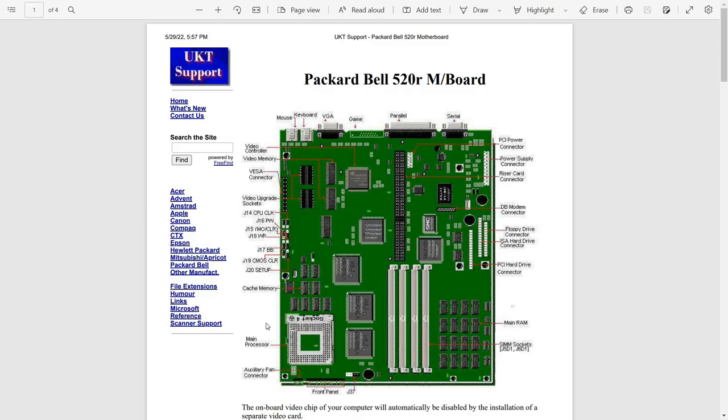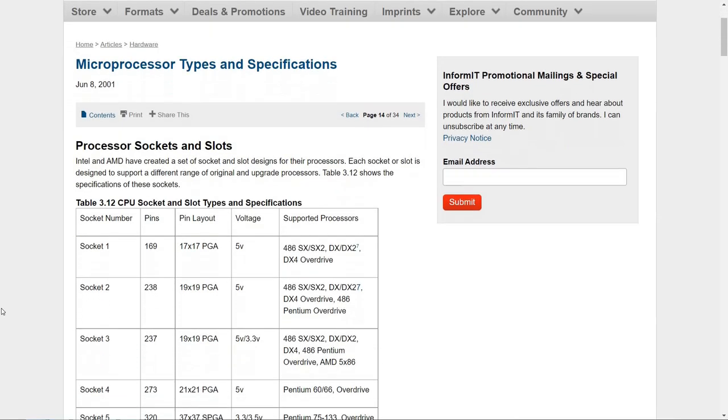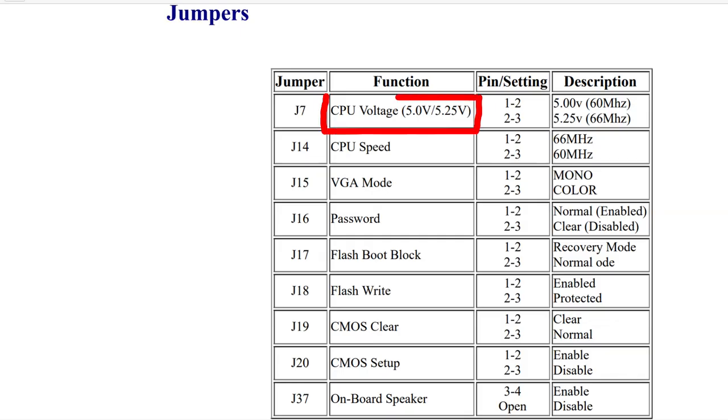I also found a nice motherboard diagram in that document. You can see at the bottom left there we have that Socket 4 slot. The Socket 4 was actually not very widely used for Pentium architecture — only the Pentium 60 and 66 ended up using it, because only those CPUs were 5-volt (or 5.25-volt in the case of the 66).